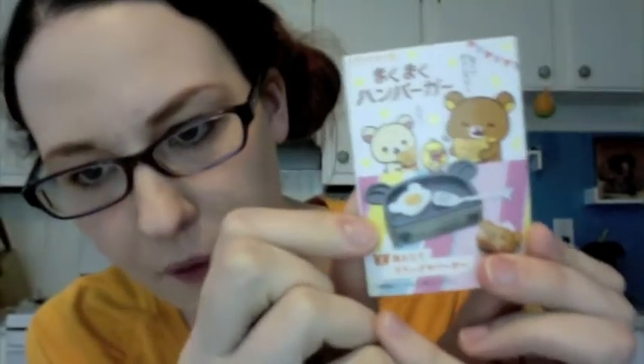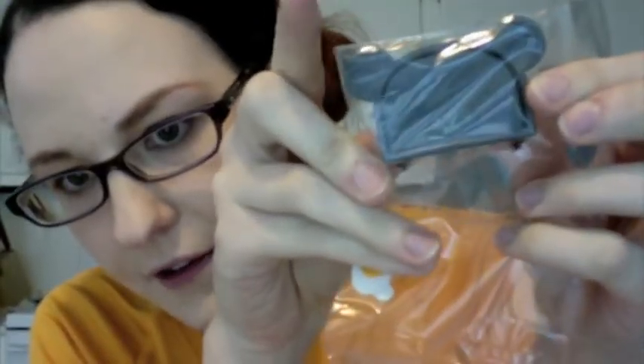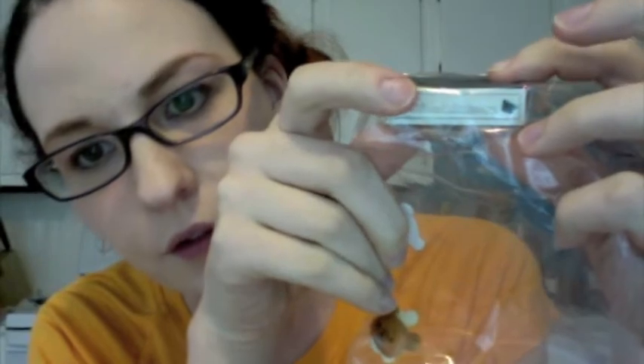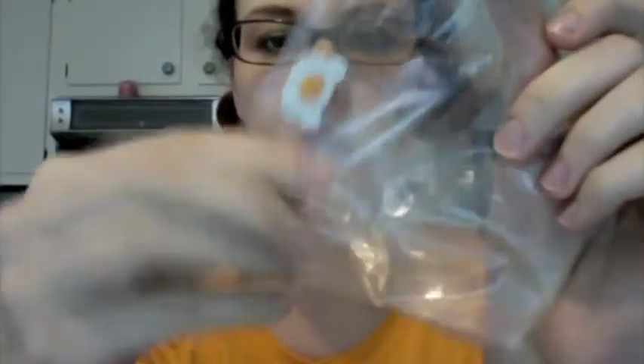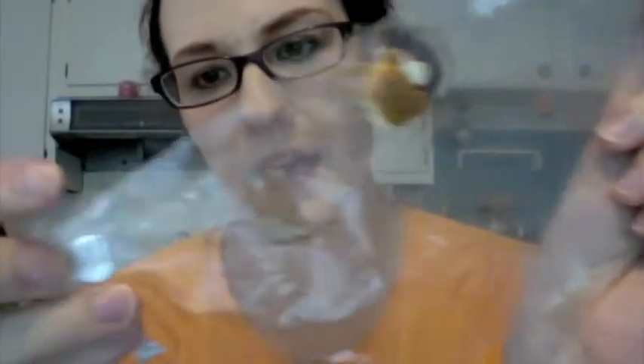I almost feel like I haven't opened remit for so long that it's like foreign to me. It comes with this adorable griddle, which I really like — it has rilakkuma's face on it and little turn dials. And I think this tray pulls out like a grease pan. Then there's a rilakkuma egg, a double bun — this comes apart obviously — a little hamburger, and a little rilakkuma spatula.